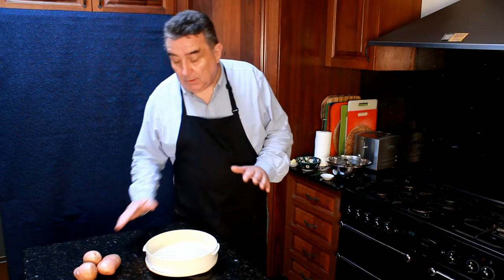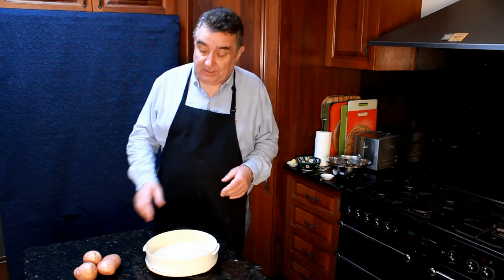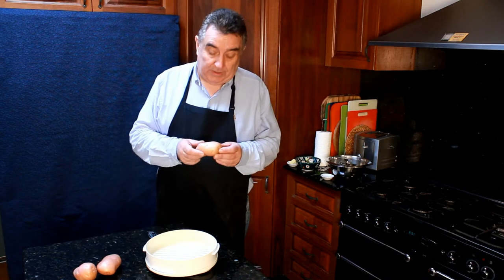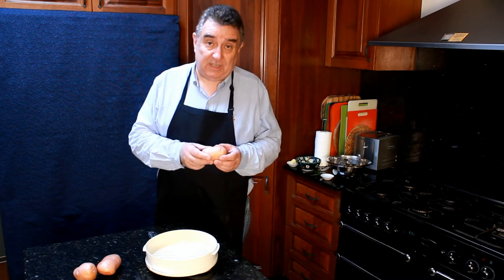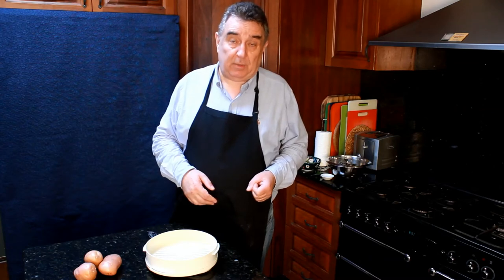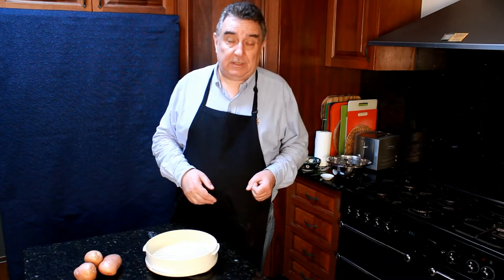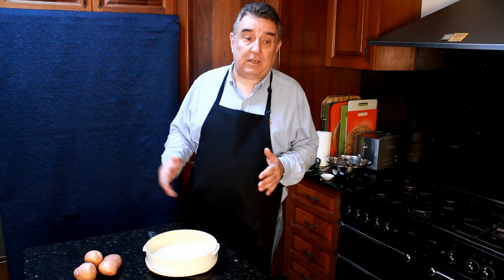Today we're doing a simple potato mash. The difference in this potato mash is we start off with general purpose, skin-on, washed potatoes. If you're not sure of what a general purpose potato is, talk to your supplier and find out which is the best variety for your region. It will vary from region to region, state to state, country to country.